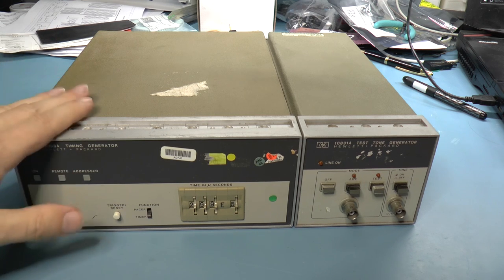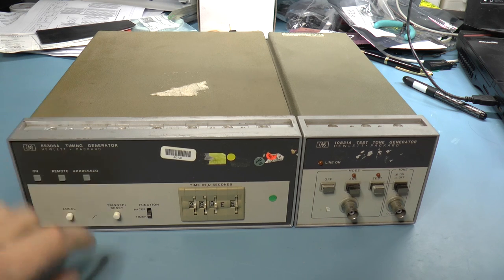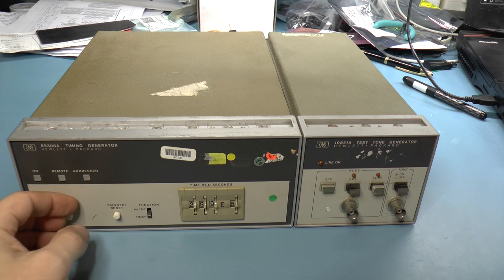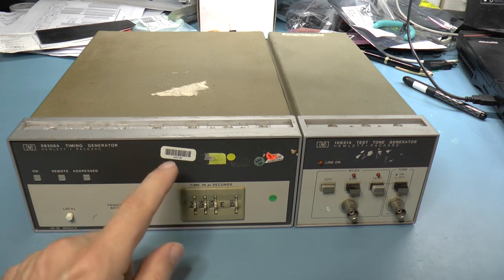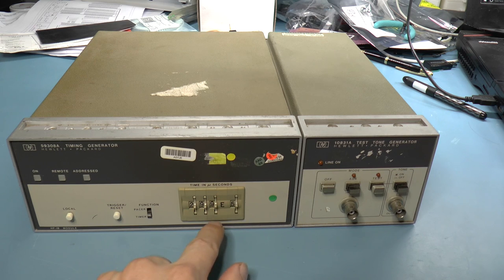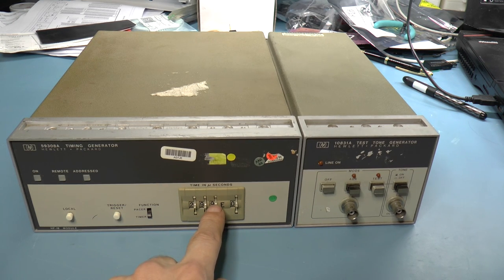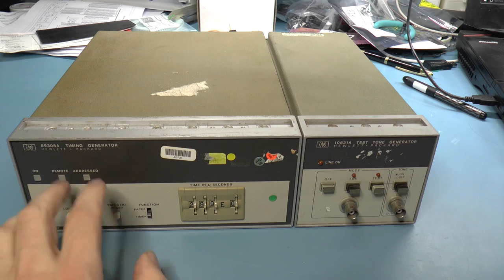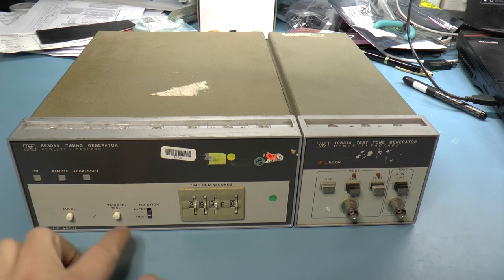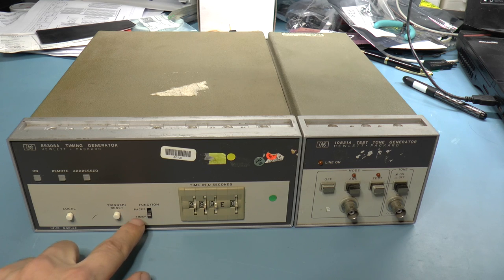The purpose of at least the timing generator part, from what I can tell from the manual, is that it's either a digital delay generator or a precision time marker generator. In timer mode, you trigger it and it provides a pulse a certain period after that — you can see here it says time in microseconds, down to one microsecond. In time marker generator mode, when you trigger it, it sends out a pulse every so often according to the setting on the front panel. There's a function switch: either pacer, which is the pulse generator, or timer, which is just the delay.